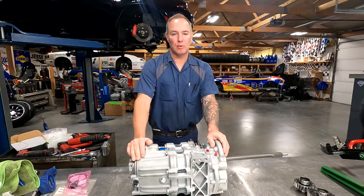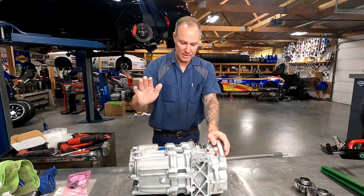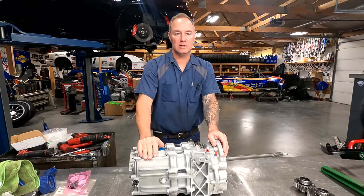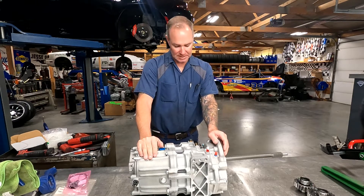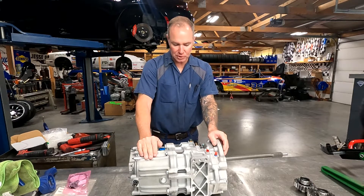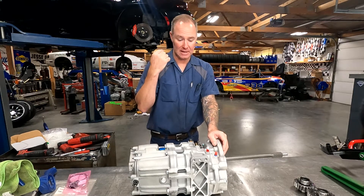Hey guys, welcome back to the JPM Performance Channel. We are working on a transmission today — kind of an interesting transmission. It's an X-Track Sequential out of the Cadillac.